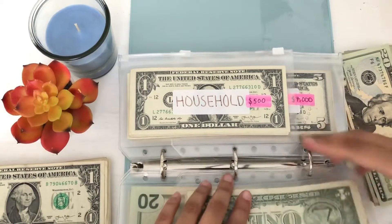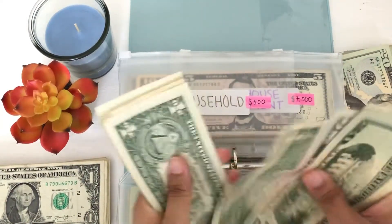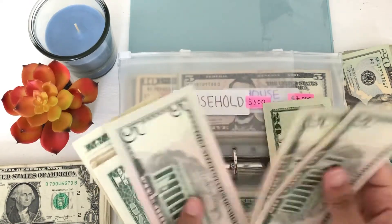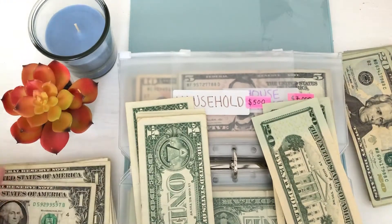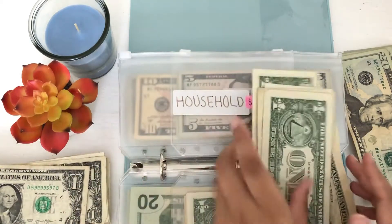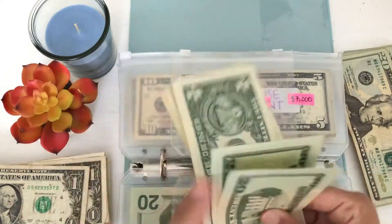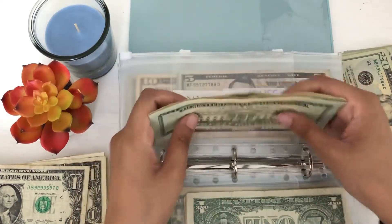So for household, I'm not sure how much is in here. Let's see — 20, 30, 35, 36, 37, 38, 39, 40, 41, 42, 43, 44, 45, 46, 47. So 5, 10, 15, 1, 2, 3, 4, 5 — so I can switch out a 20 for that. And I will leave these singles in here — there's only seven singles, so we'll just leave those. 20, 40, 41, 42, 43, 44, 45, 46, 47. Okay, I did it right. Now we have 47.